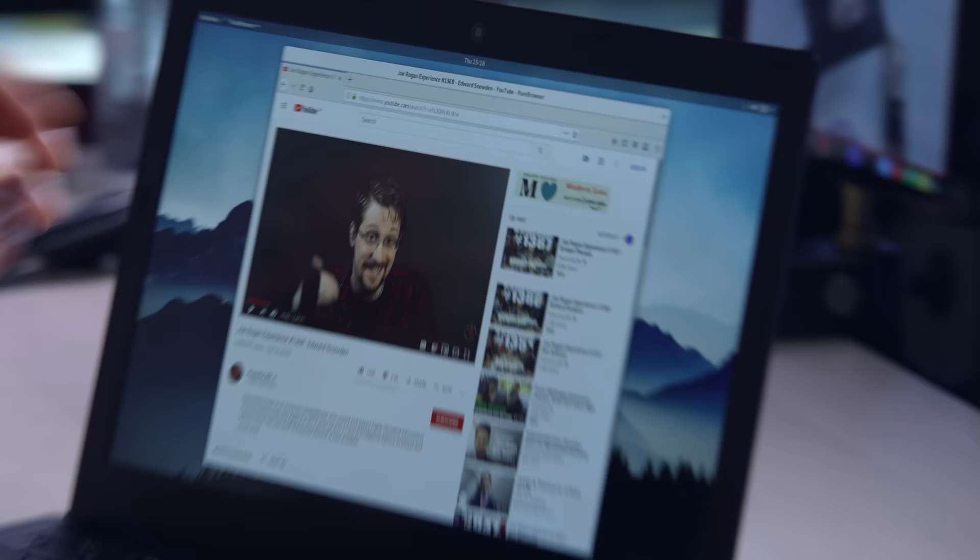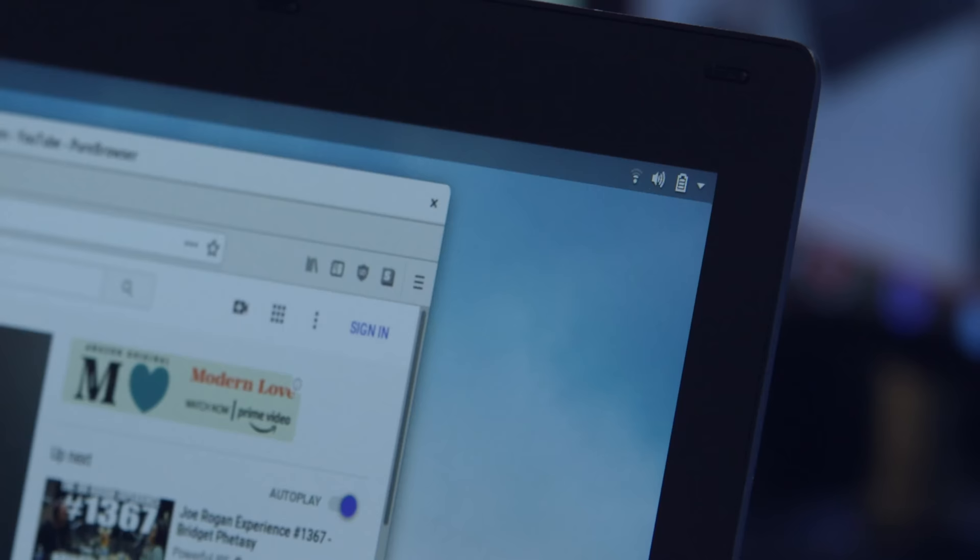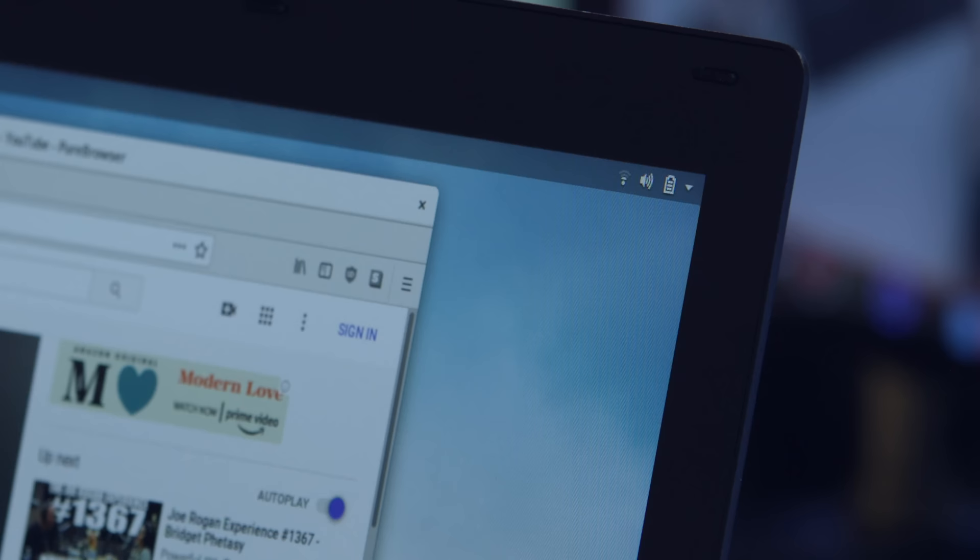The kill switch for Wi-Fi — you can see the Wi-Fi indicator up here. If I click that off, boom — the airplane mode icon pops up straight away. It's so convenient that I feel like people would actually use it.